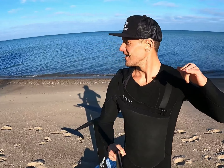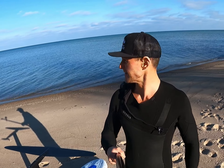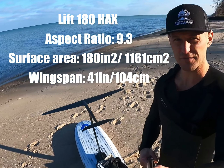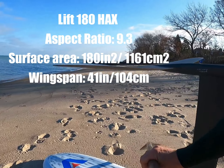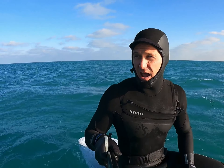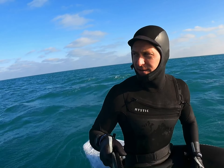Happy New Year everybody, here we are January the second. We got a sunny day, few degrees above zero, and a little bit of wind, pretty offshore. Still have to go out a ways, but perfect testing conditions for the lift. This is the new 180 HAX — really small right now, maybe knee-high, but as I get further down and more fetch it's gonna get much better. This first little section is gonna be a bit of a grind; we'll see how this foil performs in these marginal conditions.